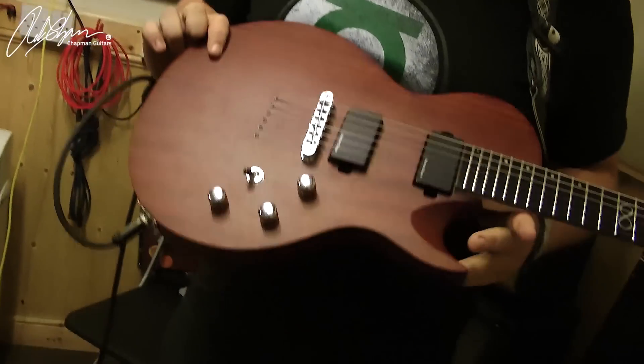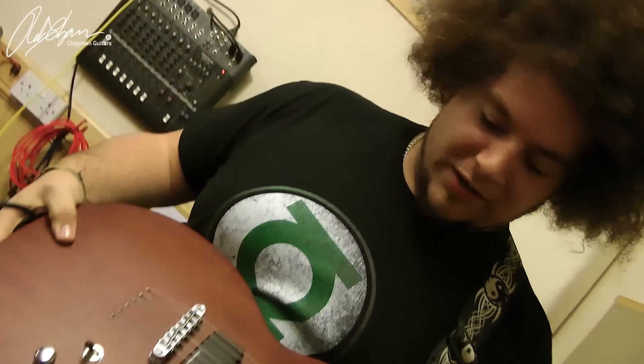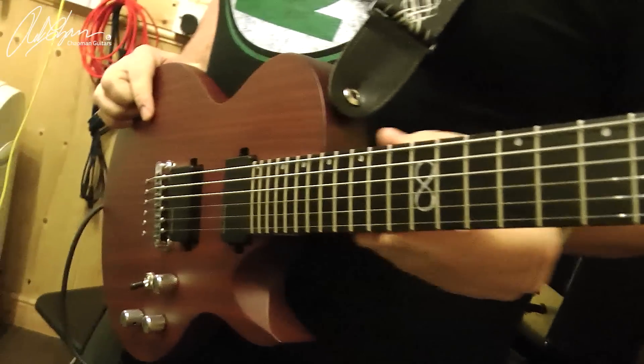Bear here from Chapman Guitars, hope you're all good. I'm demonstrating the ML2 Natural. This is basically the new prototype natural ML2. It's a two-piece mahogany body, 24-fret maple neck, ebony fretboard guitar, and it's an incredible piece of kit.